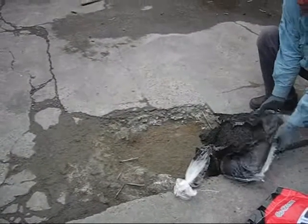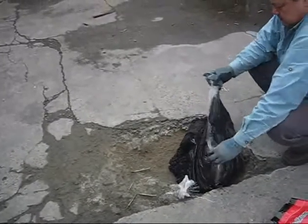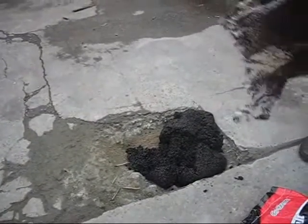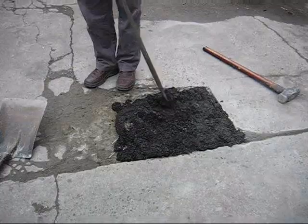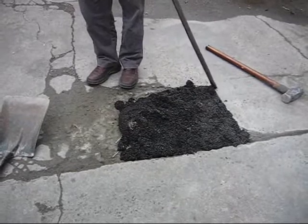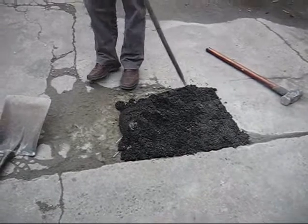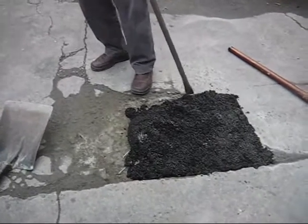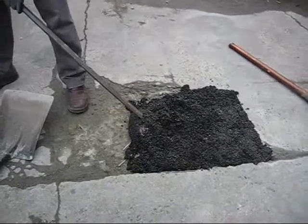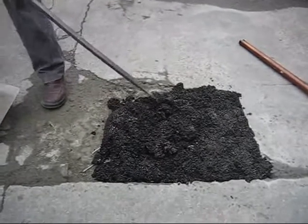Step two: put all the asphalt in like so. Bear in mind this asphalt can work in all conditions, regardless of wet or dry. Make sure when you put in the asphalt, you compact it into the ground of the working area carefully.